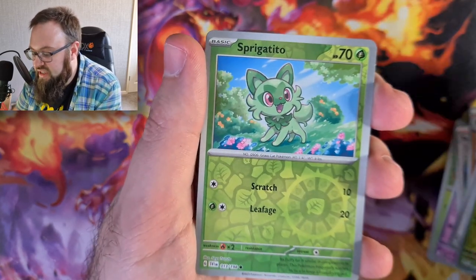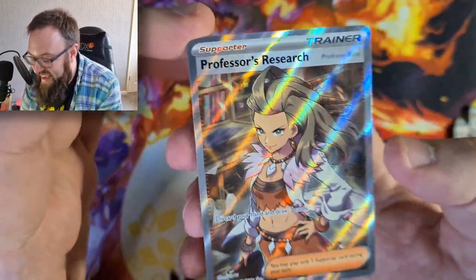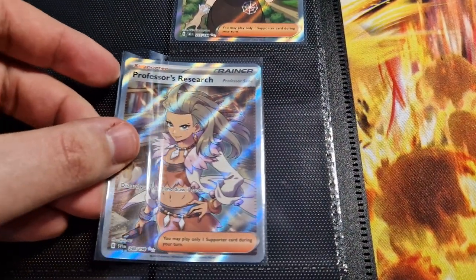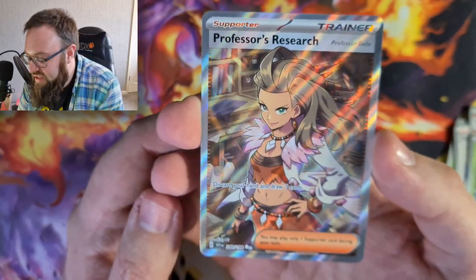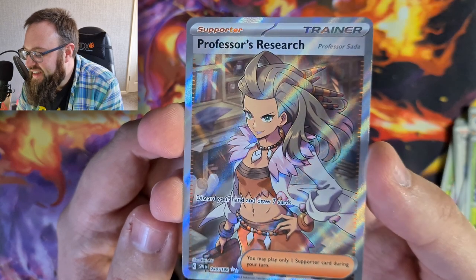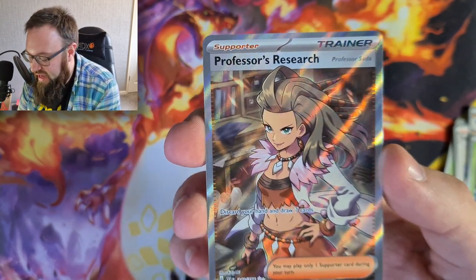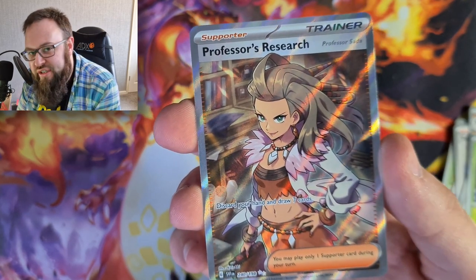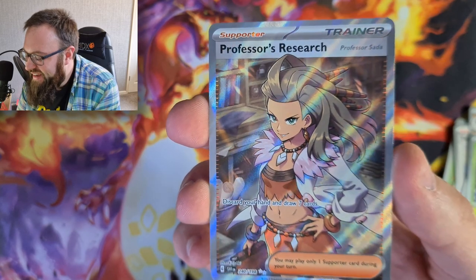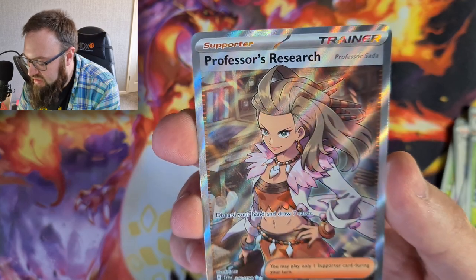Shroomish, a Sprigatito Reverse Holo and... oh yes! A Professor's Research Full Art Secret Rare, absolutely gorgeous - the card! The fact that I played Scarlet, I'm quite happy to get that Professor just for that reason. Absolutely gorgeous card, stunning. And look at that holo pattern - I just love the holo pattern. There's a slight texture at the top here if I can catch that. So absolutely stunning card - it's a card that we hadn't got.